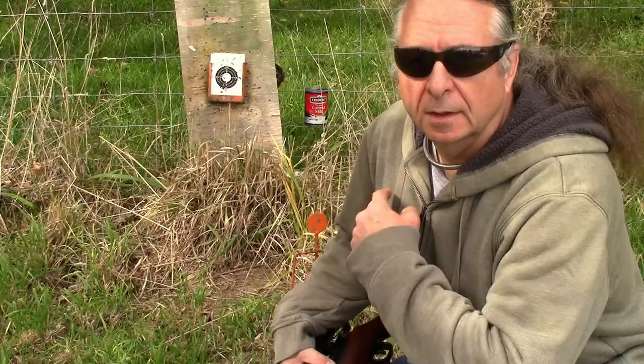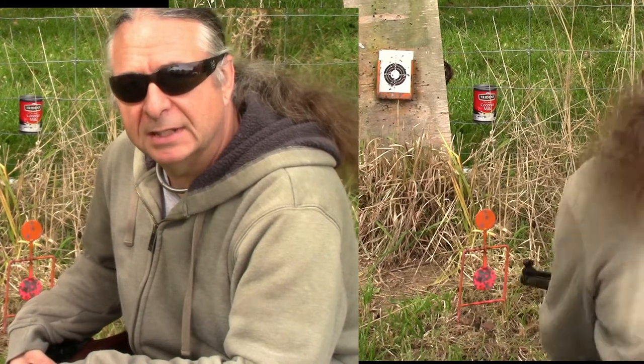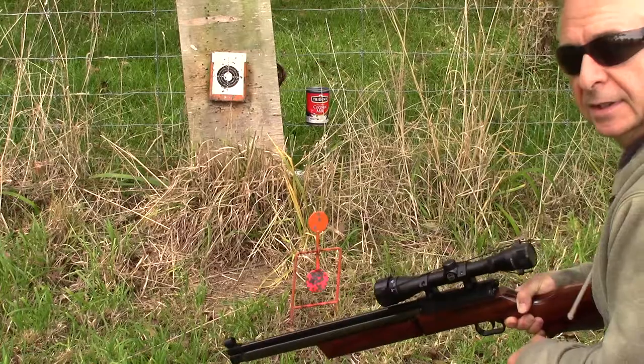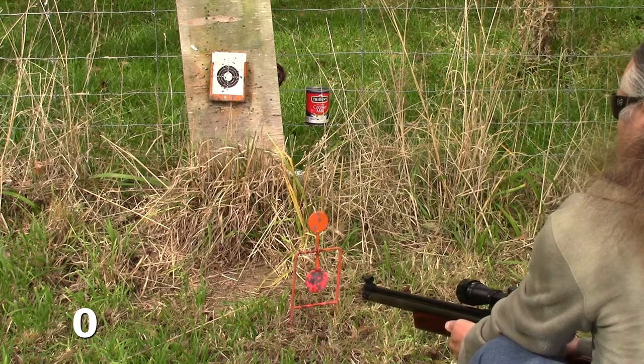How about that? With this shot I stuffed up and didn't put a pellet in. However, it does show that it's not the compressed air from pumping up that's affecting the movement of the target. This time with the pellet in — three, two, one.